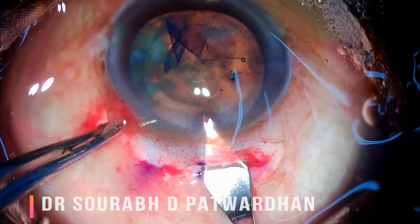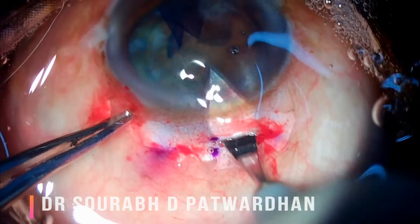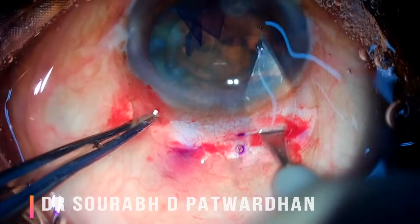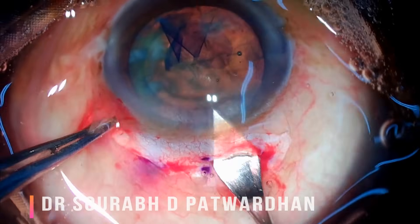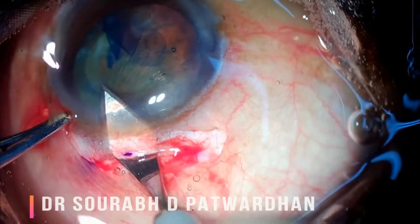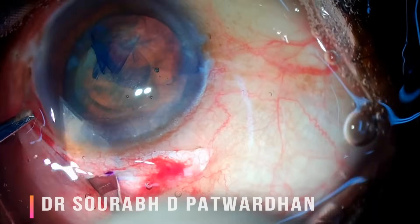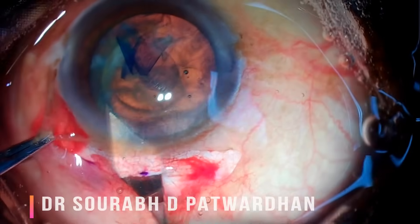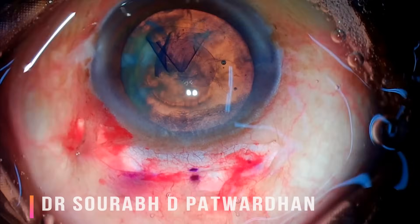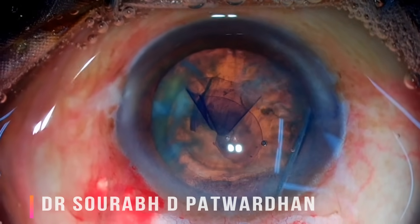While entering, make sure you make a sideward movement to ensure that your keratome is in the right plane and you are not creating another plane. Watch these movements again. See how I am cutting while entering and not while coming out — that makes the incision very regular. Also note that the inside incision is made parallel to the limbus.